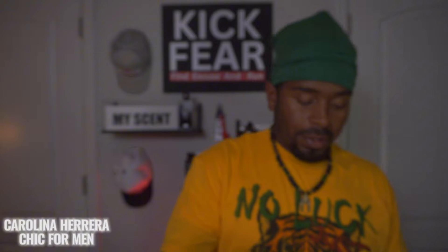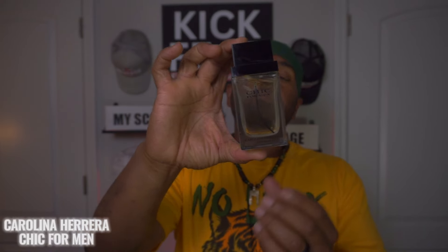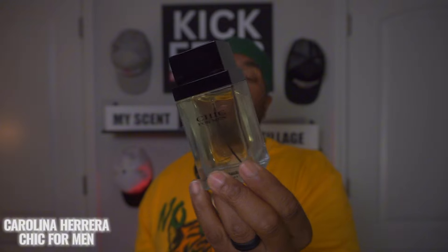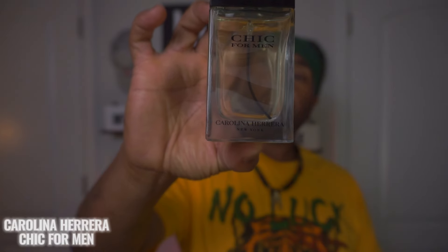Next fragrance we're unboxing is from Carolina Herrera — we have Chic for Men. I'm not sure what it's cloning, if anything. I just saw a lot of people say it was a good fragrance. Check out the bottle — it has a black stem inside, a classic-looking bottle with a wide top. Got the Carolina Herrera New York branding at the bottom.